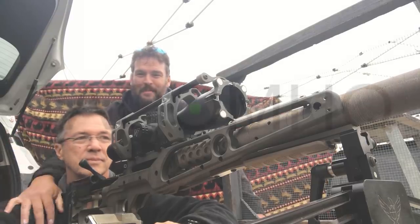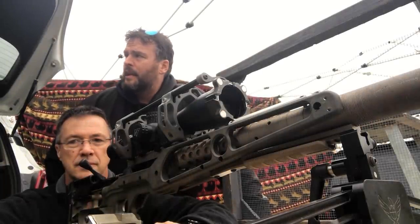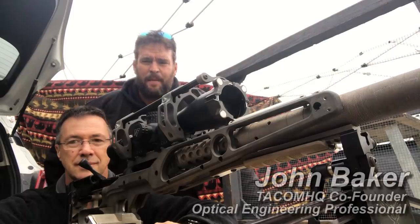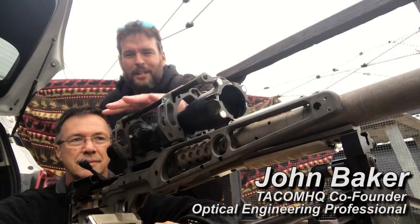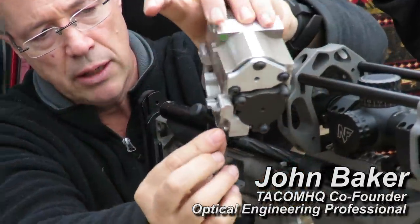We're out on the range with the man himself who designed the Charlie Tarac unit, and we're going to talk about how to get this thing properly set up. It's actually not as hard as it would seem, even as intimidating as this whole setup looks. It's actually quite a simple process.